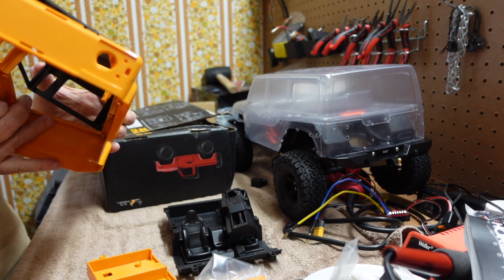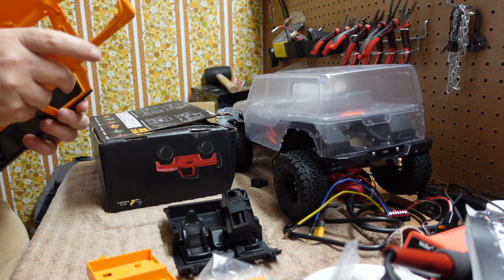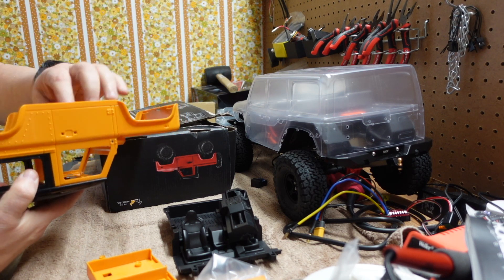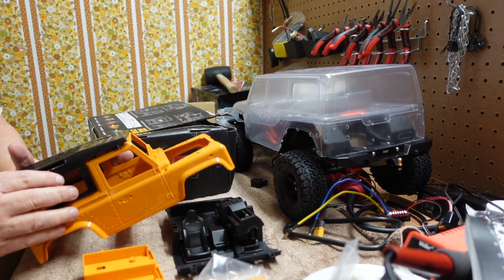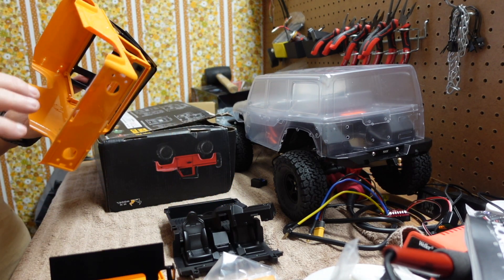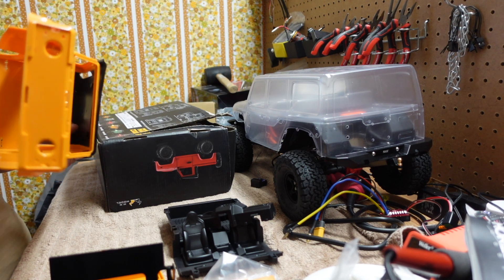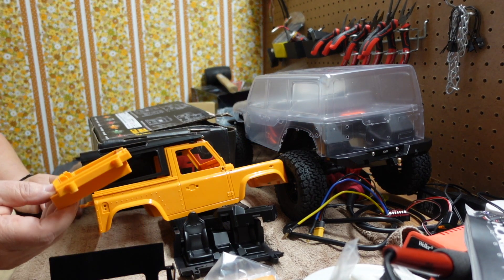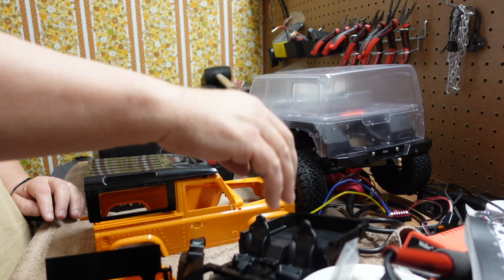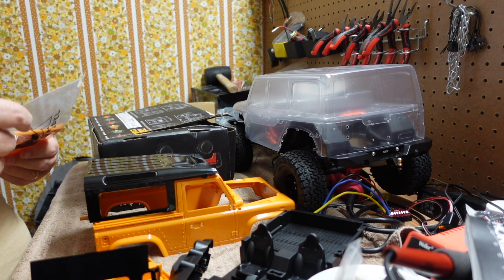You can see it has different tops. It has an interior and, of course, a hood that opens.